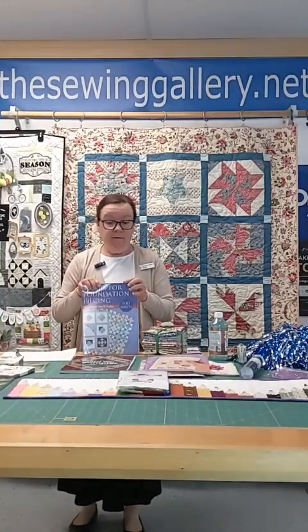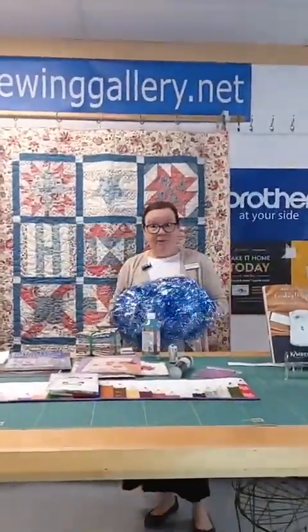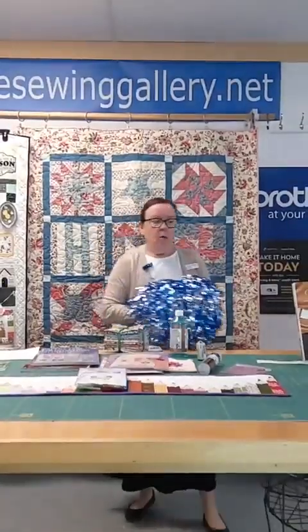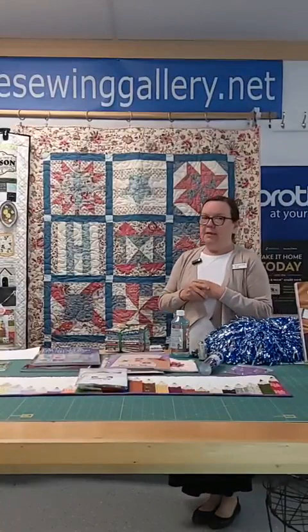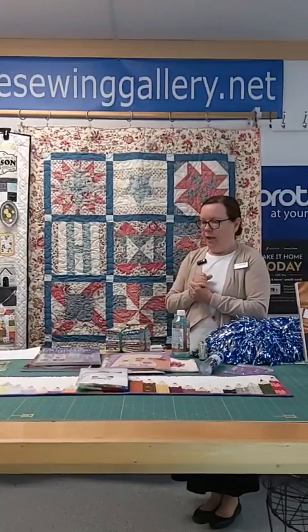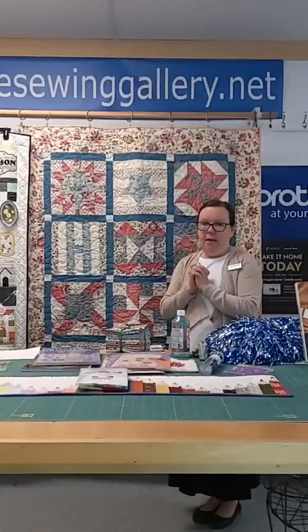Lots of new stuff — new things going on at the Sewing Gallery. This weekend we are getting a new floor, so we are closing the shop at 1 o'clock on Saturday so the guys can come in at 3 to start the work. If there's something you need or an order to pick up, do it by 1 o'clock on Saturday. I have been waiting 12 years to get this floor. I am so excited!